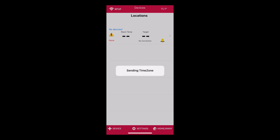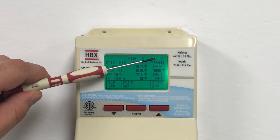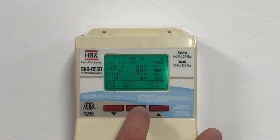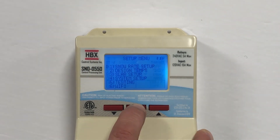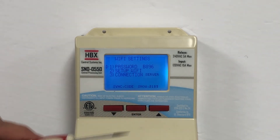A 120-second timer will begin to establish a network connection. After the timer is finished, please look at the Snow 550 in the top right corner of the main status screen. There will be a solid Wi-Fi symbol, which means you have connected to a Wi-Fi network. You can also go back to the Wi-Fi settings menu — on the third line, the connection should display Server.